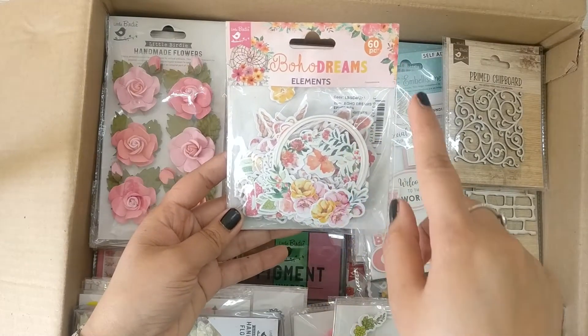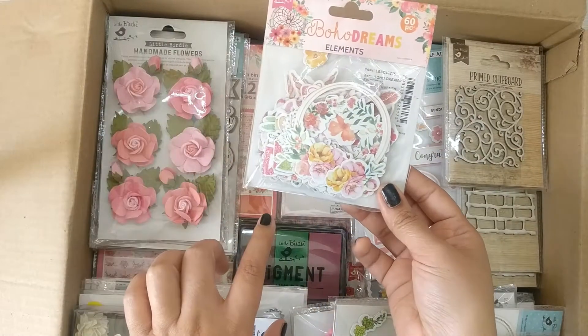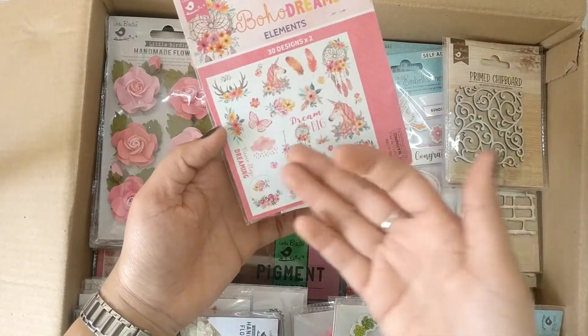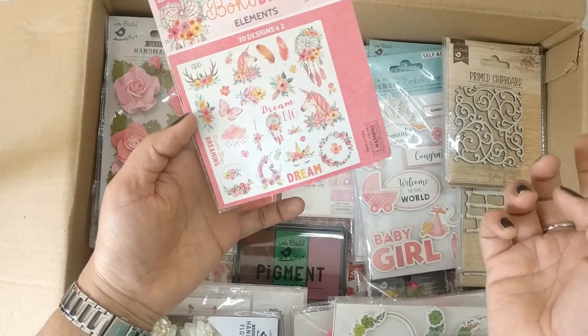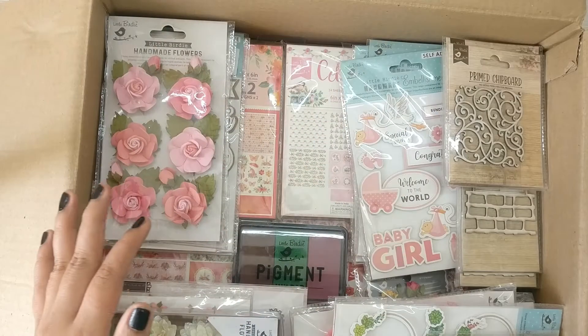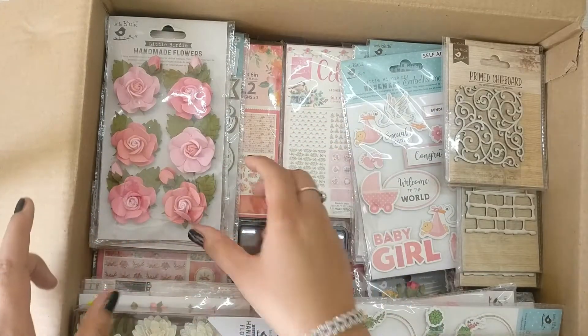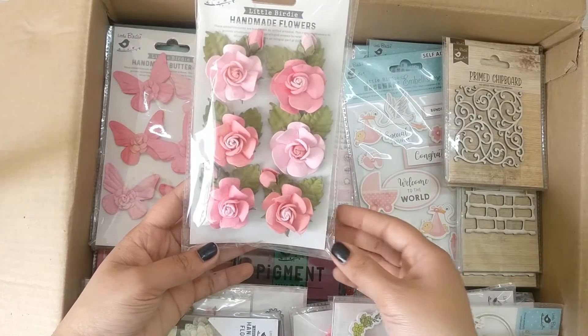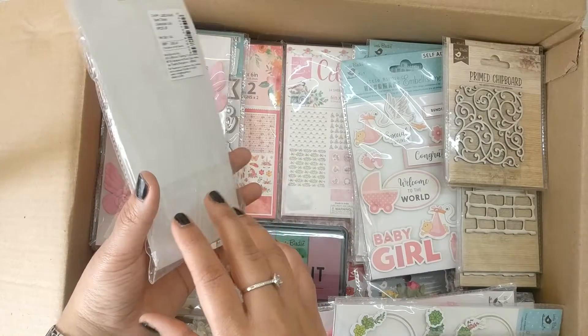Next is Boho Dreams Elements — these are already cut elements holding 30 designs, all shown at the back. The pack has everything pre-cut so you simply take them and start using them. One more flower pack with really really pretty colors.